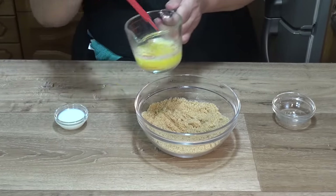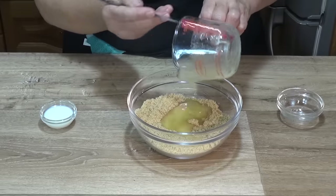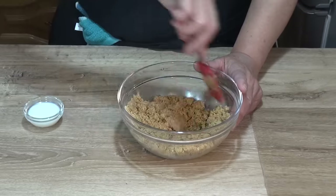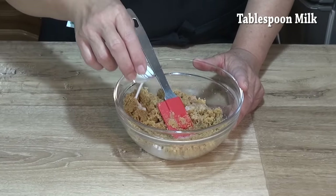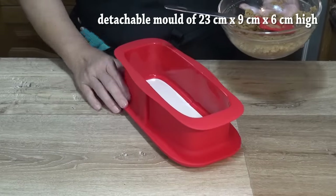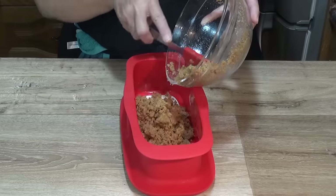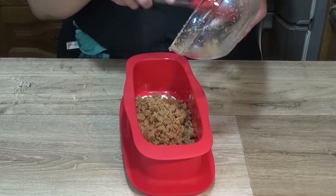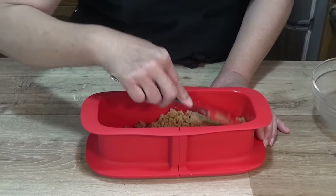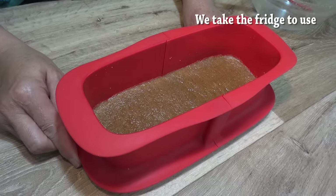Añadimos la mantequilla fundida con el azúcar a las galletas y mezclamos para asegurarnos de que el azúcar queda bien integrada. Luego añadimos la leche y mezclamos hasta incorporarla por completo. Ponemos la mezcla en el molde — podéis usar también un molde redondo — y con una espátula aplastamos hasta obtener una base firme y uniforme. Llevamos a la nevera o congelador hasta que la mantequilla quede sólida.